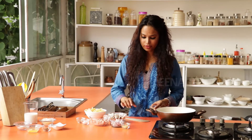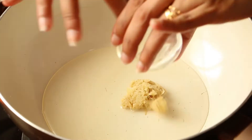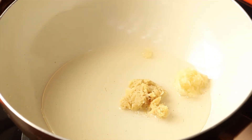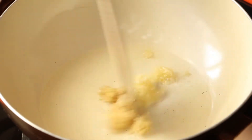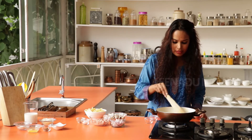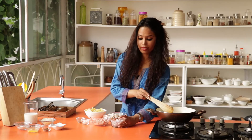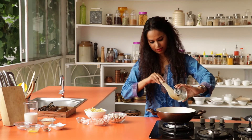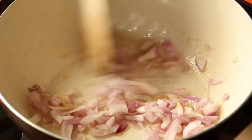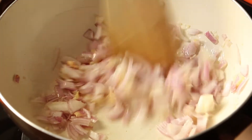Once the oil is hot, you can start putting in the crushed garlic and ginger. Sauté the garlic and ginger till fragrant. Once fragrant, you can put in the onions. Sauté this till it turns soft.